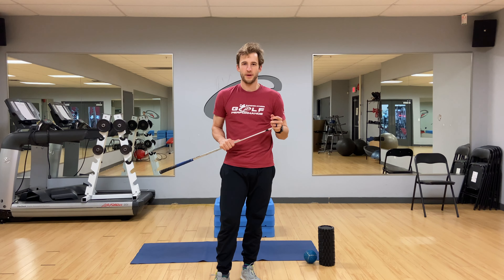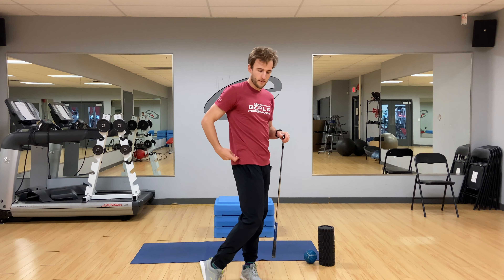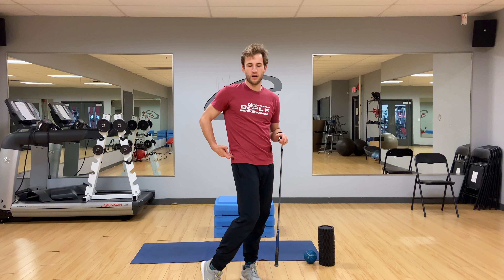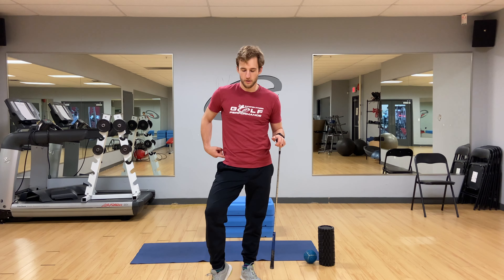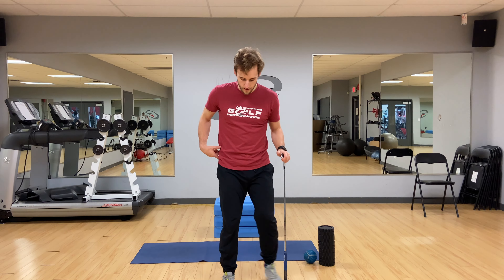I did notice a little bit of tightness in that right adductor high into that groin area. You've got a few primary muscles that work on that hip internal rotation: your adductor muscles, primarily adductor magnus and longus. And then you also have some on the outside as well — your TFL, your tensor fascia latae, can also help to internally rotate. Even the glutes as well, some of glute med and glute min, will help internally rotate that leg.